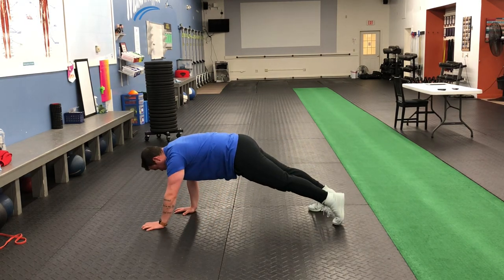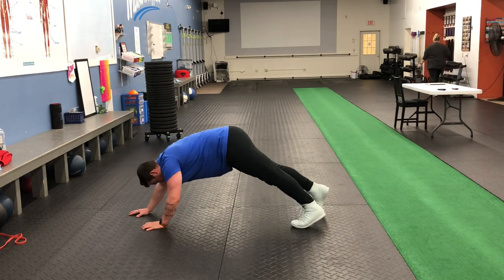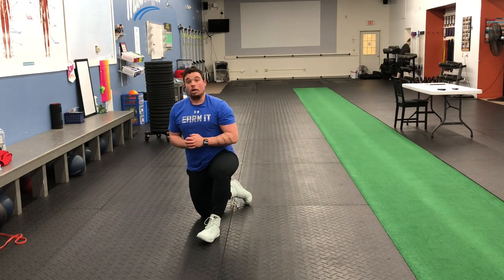Trying to pick those feet up and land at the same time. Legs stay totally straight — we're not bobbing the hips up and down. Nice and slow and controlled. Those are alligator walks.